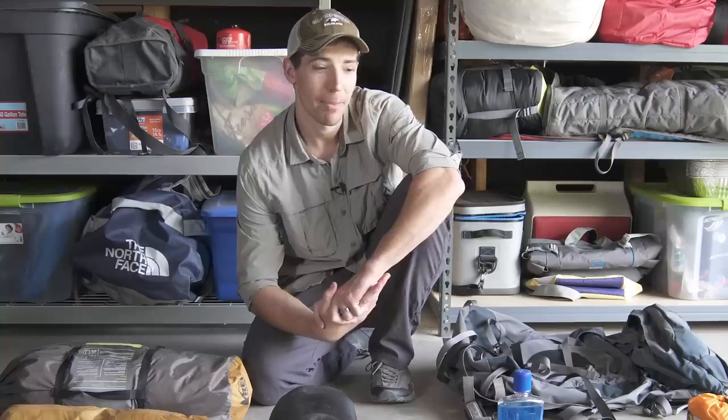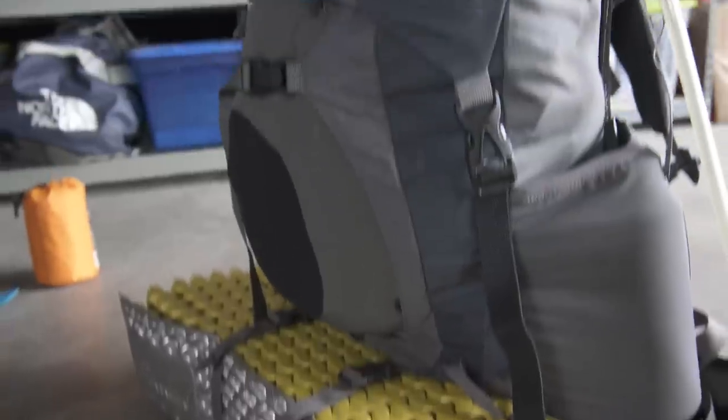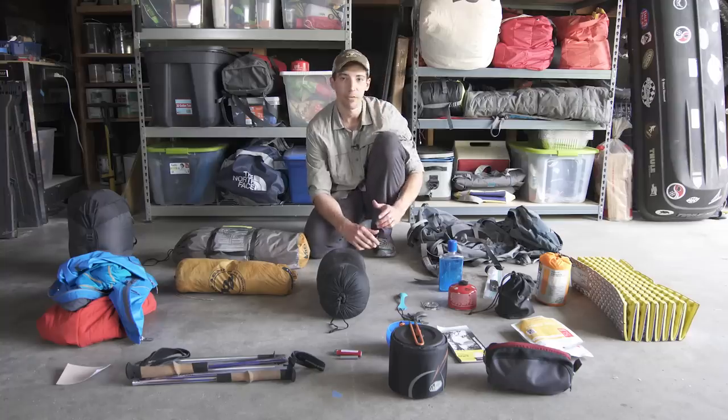I always take with me when I go backpacking. I've got those here today along with some other things I'm going to walk you through, and then I'm going to show you how to pack your backpack for a weekend backpacking trip. So let's get started. The first thing you need if you're going to get into backpacking is obviously a backpack.